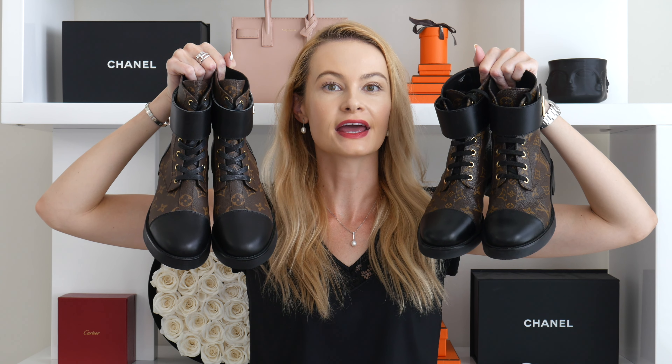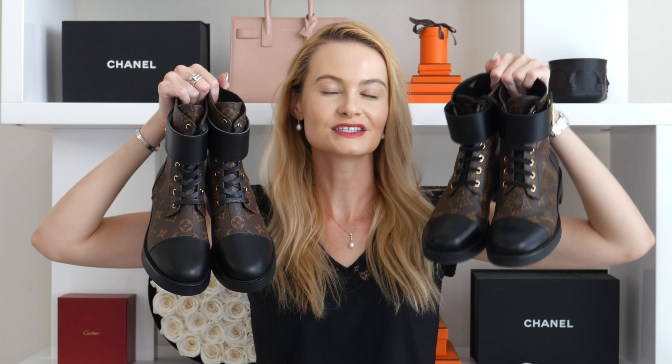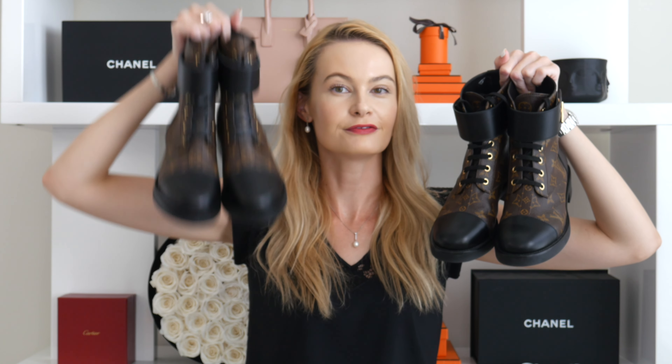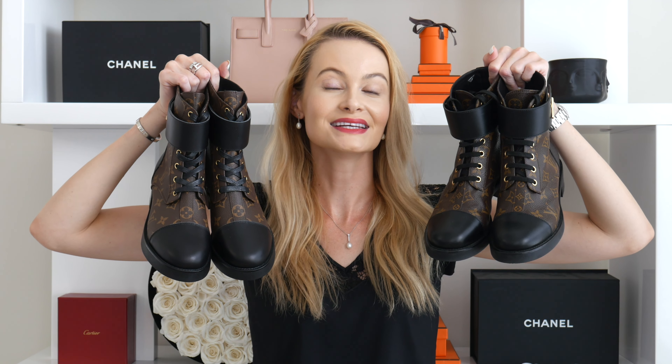The next big difference is the sizing and proportions of the front part. Both boots have a black protective front, but on the real ones the black part is a lot shorter and smaller proportionate to the shoe. On the fake ones it takes up a much bigger chunk of the boot.